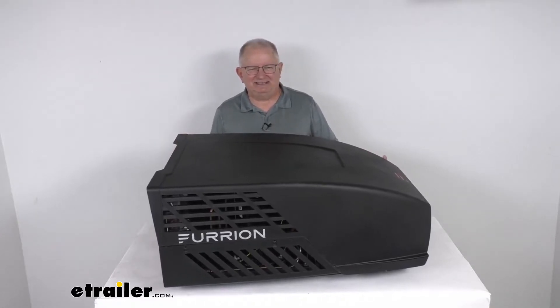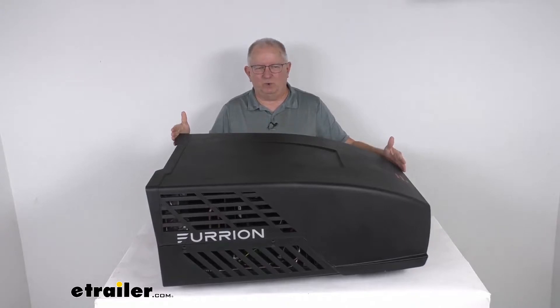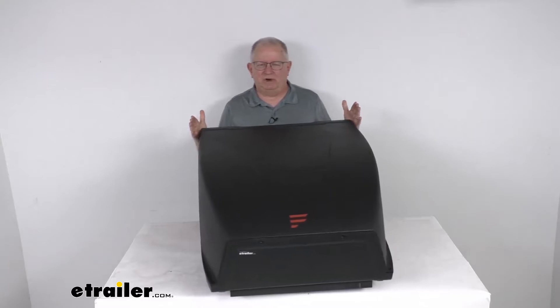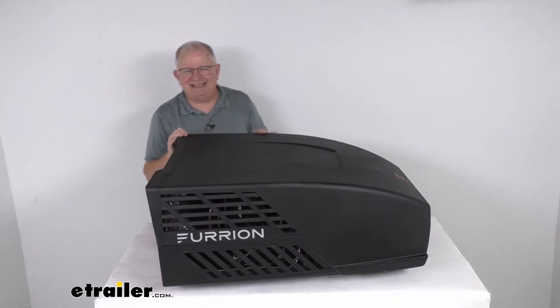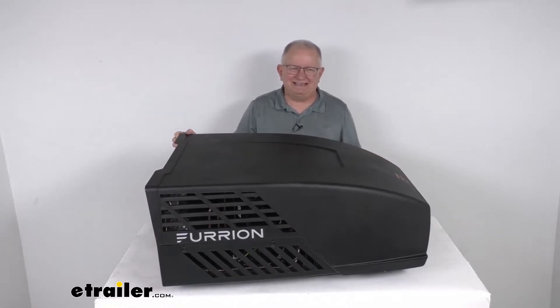The dimensions on this unit: the length from front to back is 34 and 13/16 inches, the width is 27 and 9/16 inches, and the overall height from the bottom to the top is 13 and 9/16 inches tall. The weight on this unit is about 76 pounds.